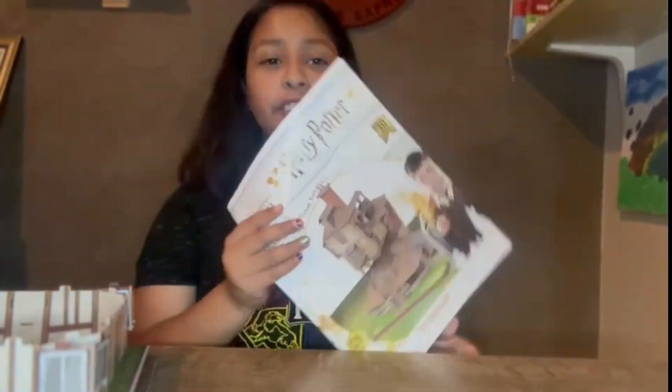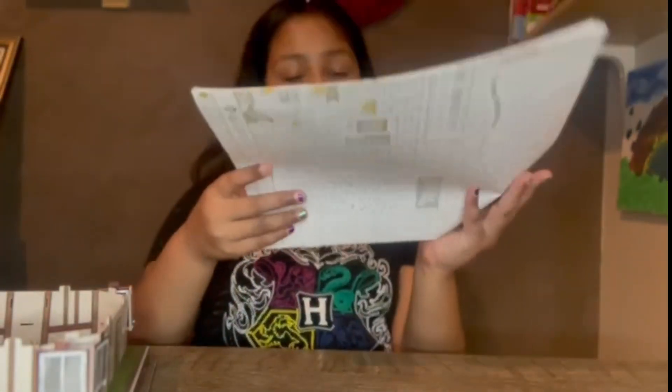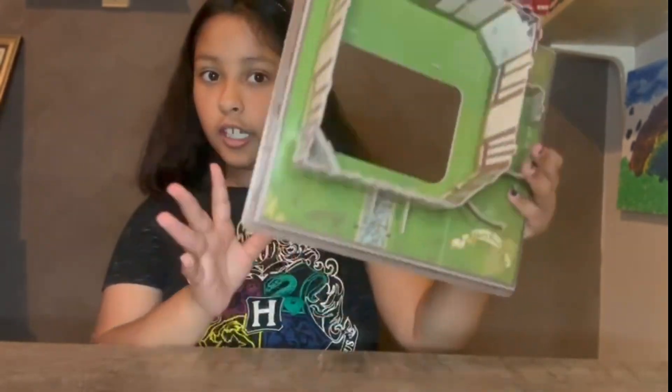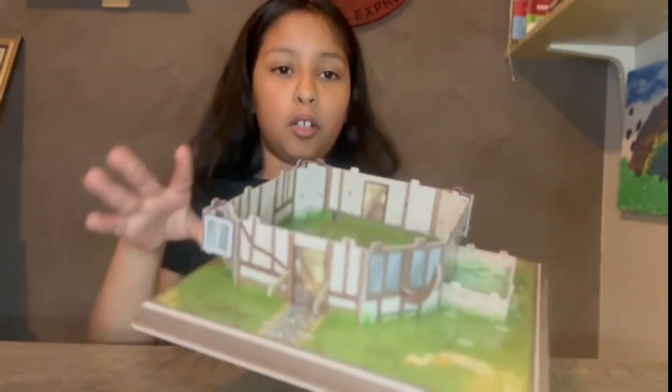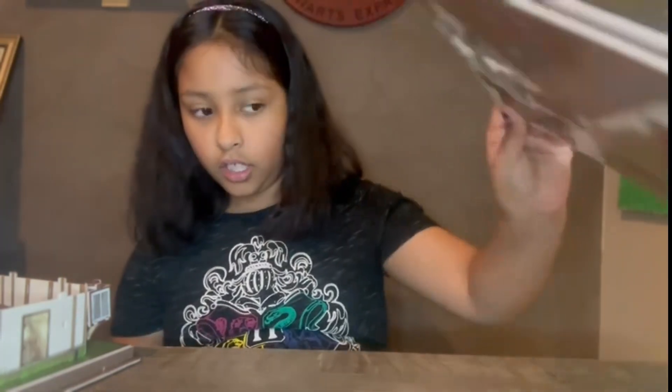So guys, looking at the instructions, I am done with steps one and two. Now we're going to move on to three and four. These results are for one and two — I'm not really done yet but I'm obviously going to finish it. This is like the bottom part, the bottom of the house, and it's something we need to do.